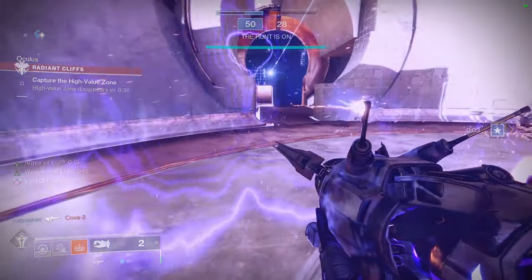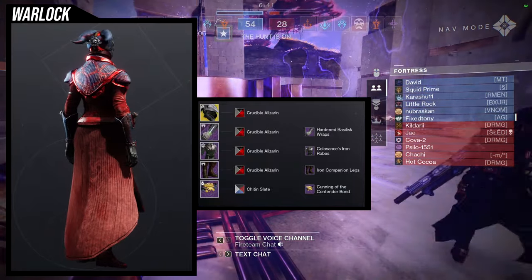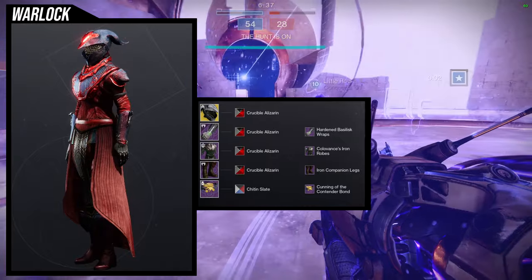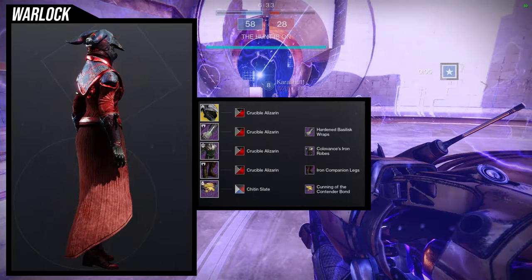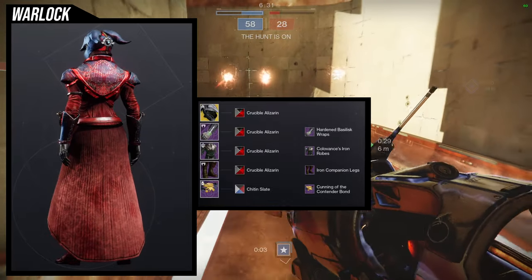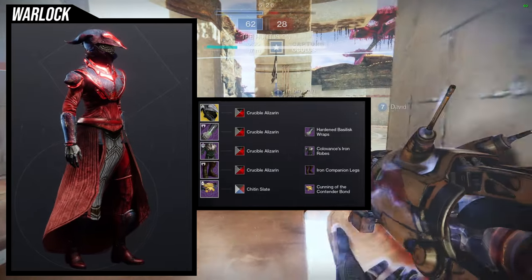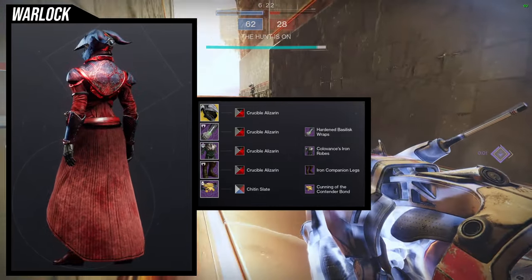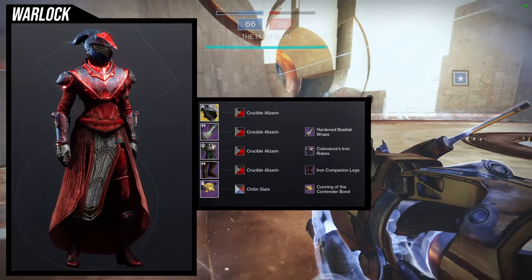For the next set, we're going to be using the chest piece which is the Coal Vance Iron Ropes. For this one, we're going to be using Felwinter's Helm — probably because the shoulders have a pointy bit. The arms have a pointy bit as well, which is the Heart and Bachelors wraps. That's enough to just be like, alright, let's use pointy bits for this. For the boots, Iron Companion legs. And for the bond, the Cunning of the Contender Bond with the Chit and Slate shader combo.